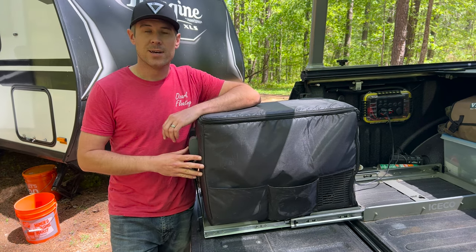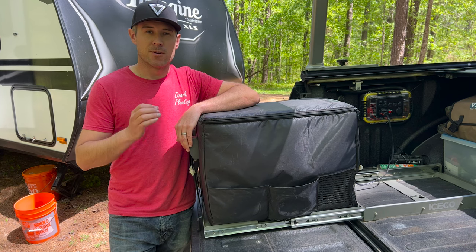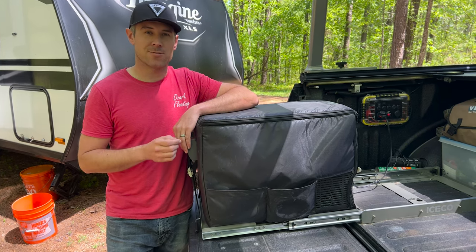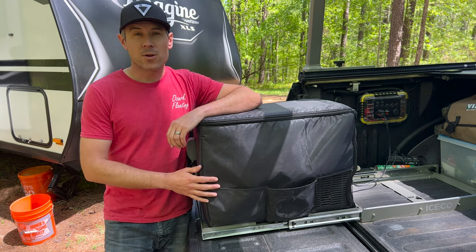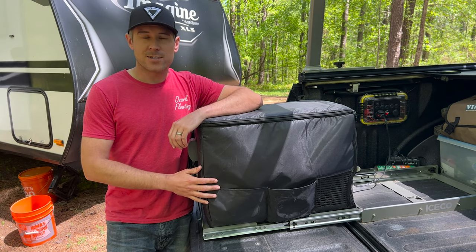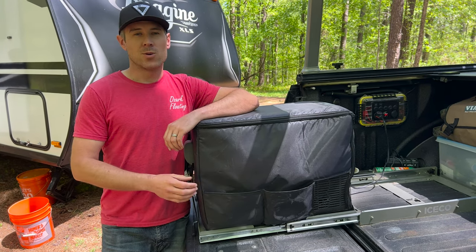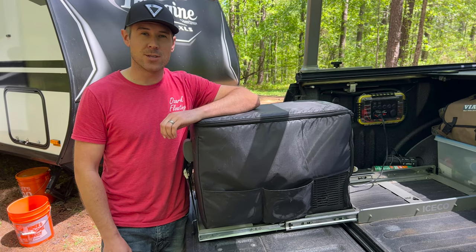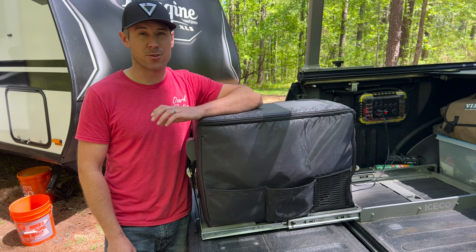This fridge freezer is capable of temperatures from 50 degrees Fahrenheit all the way down to zero, acting as a freezer. At the core of this IceCo refrigerator it's got a Danfoss compressor which has a five-year warranty, compared to many competitors only providing a one-year warranty.